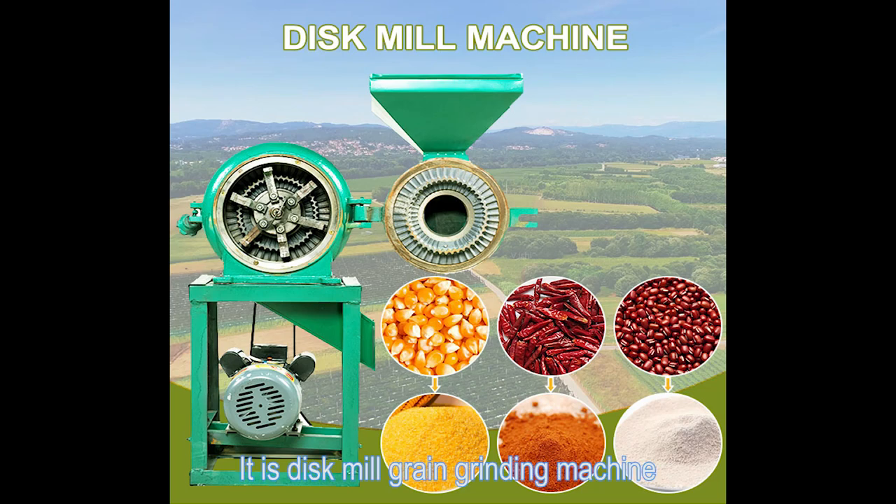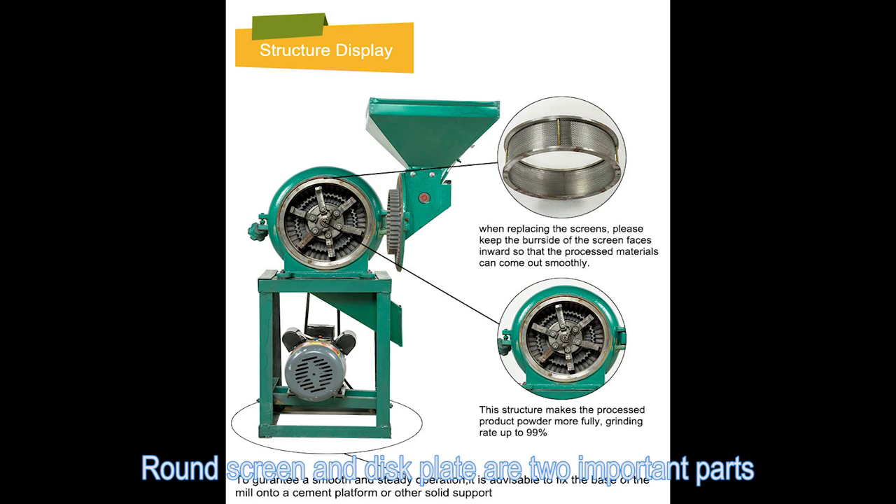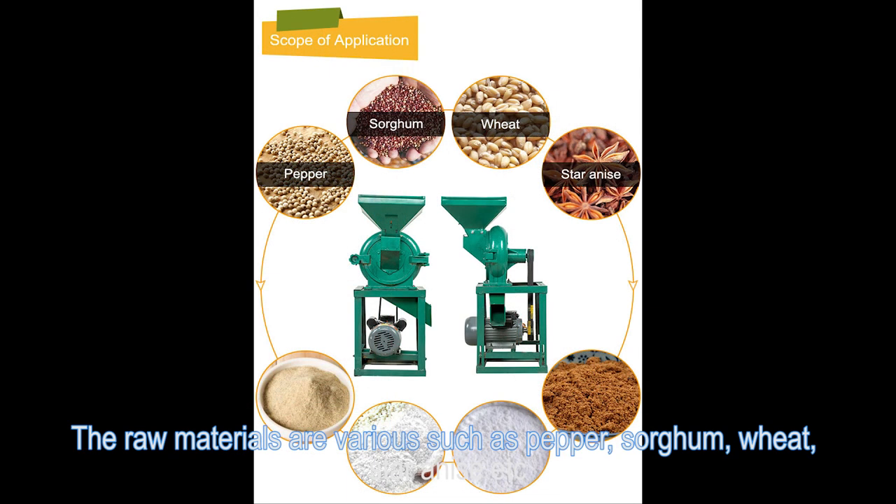Each disc meal grinding machine structure has a round screen and disc plate as two important parts. The raw materials are various, such as paper, sorghum, wheat, star anise, etc.